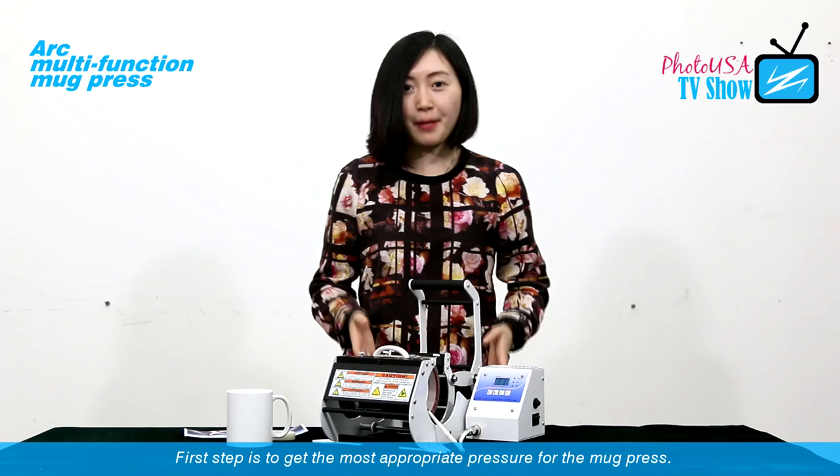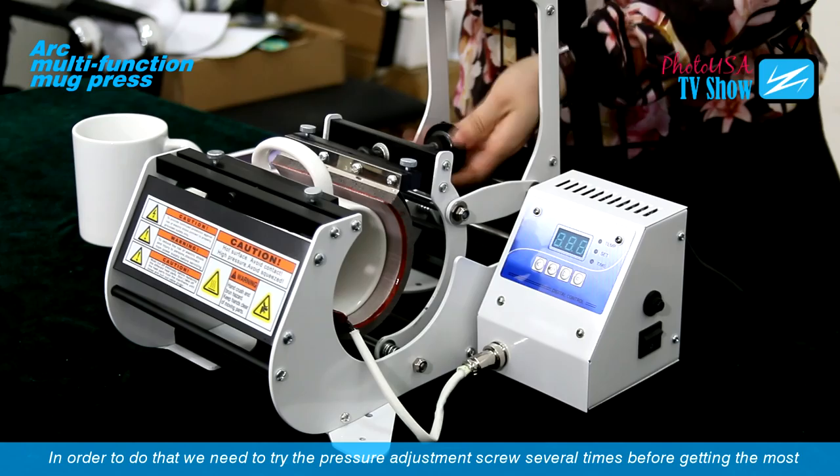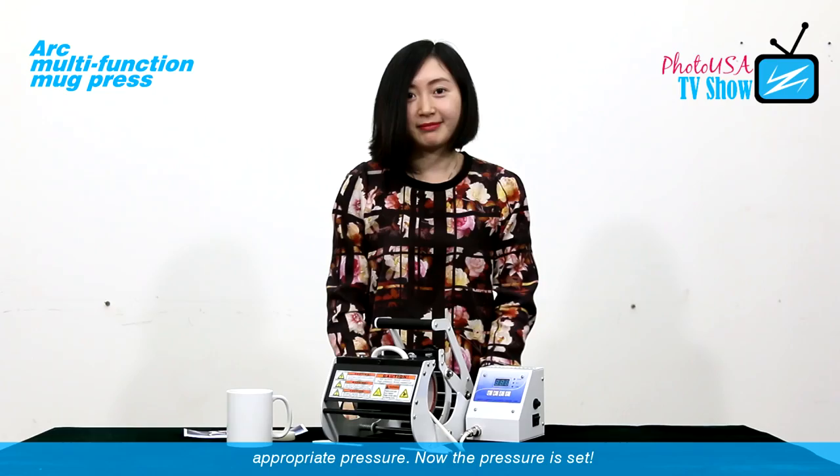The first step is to get the most appropriate pressure for the mark press. In order to do that, we need to try the pressure at the adjustment screw for several times before getting the most appropriate pressure. Now the pressure is set.